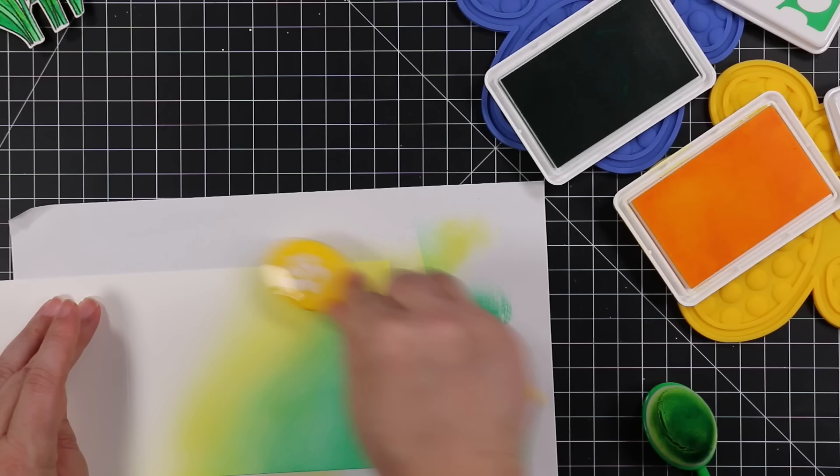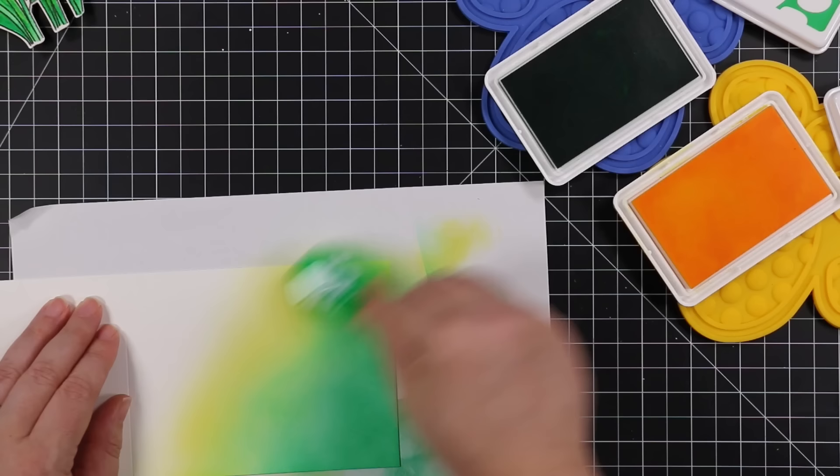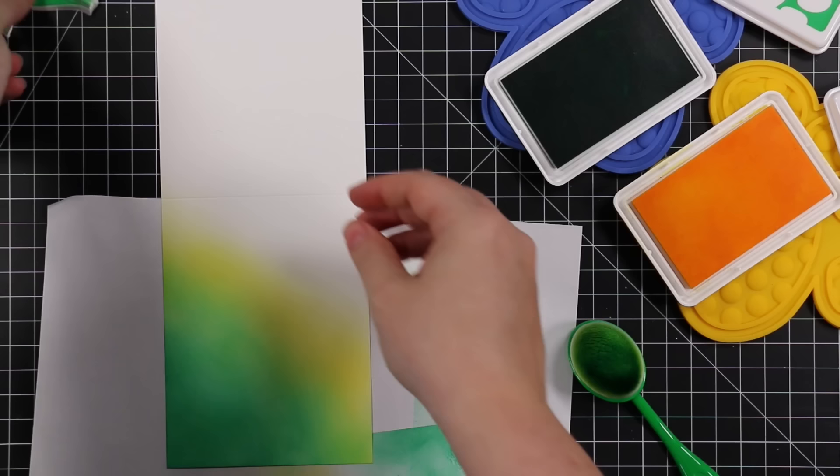Just did a nice light blend — the blend doesn't need to be perfect because the flowers are going on top plus splatter. So if you're not happy with your blend or you're still struggling with blending, add splatter: it fixes everything, it really does.